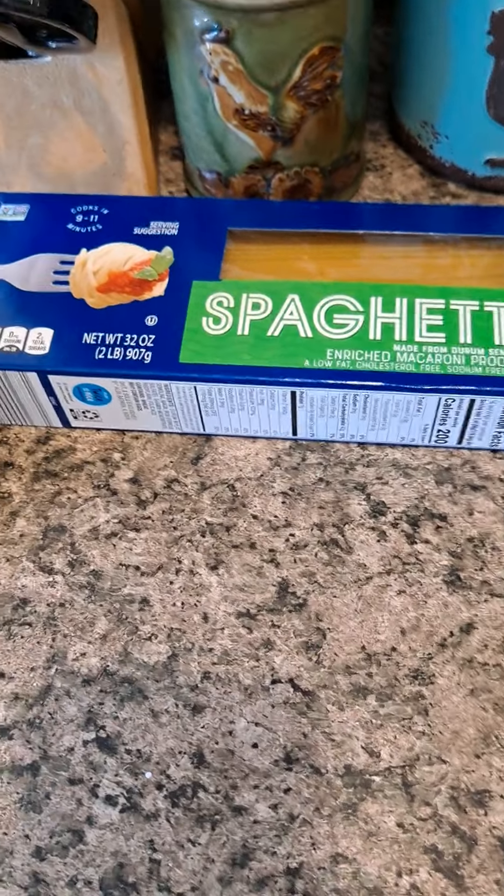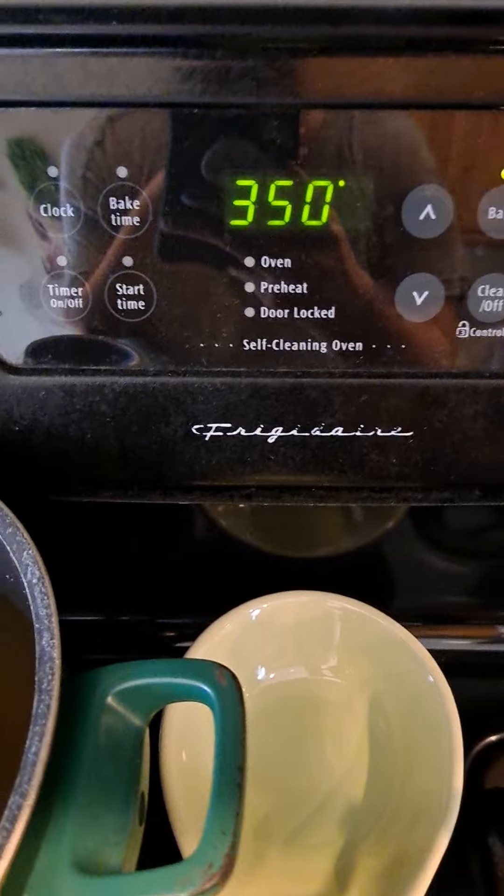I'll put the chicken broth in the pot and fill up the rest with water, because it gives the noodles extra flavor. Preheat the oven to 350, and we're gonna bring the water to a boil.